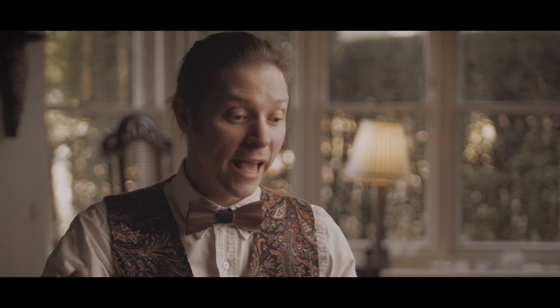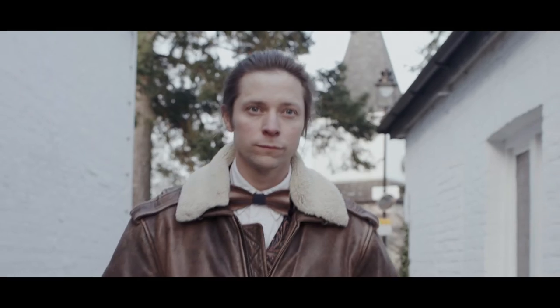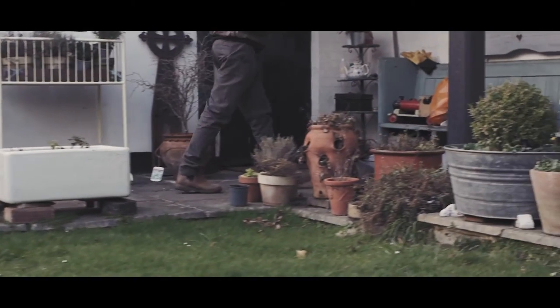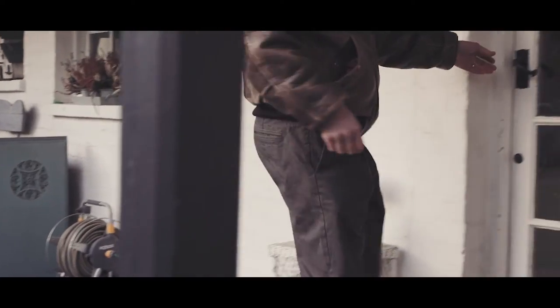My absolute favourite is getting a broken heirloom from a client. There was one specific instrument I remember. It was a gentleman who came to me — he was a rabbi. Just as he was leaving he said, just to let you know that the violin I've given you is the only surviving heirloom from my grandfather.